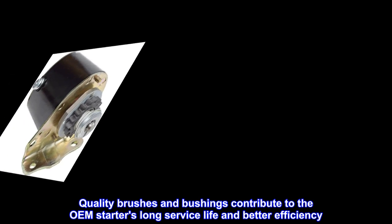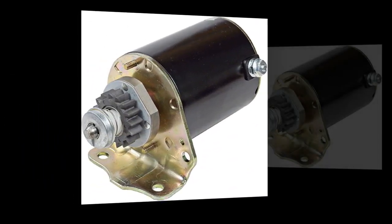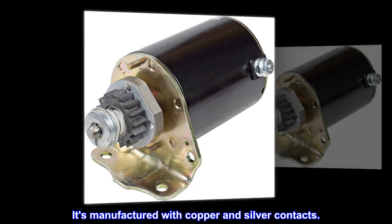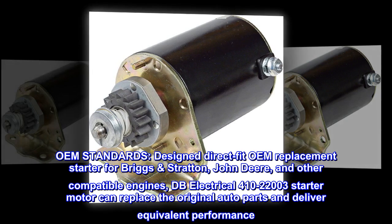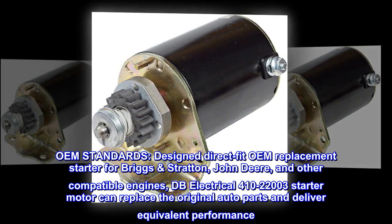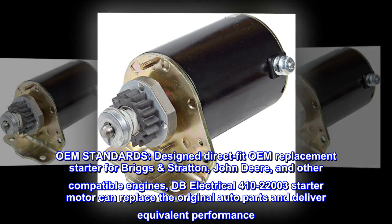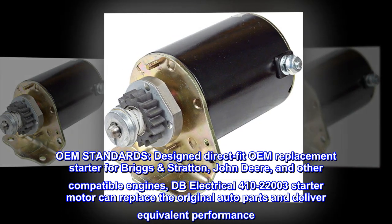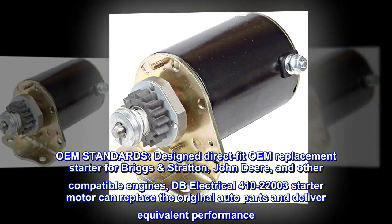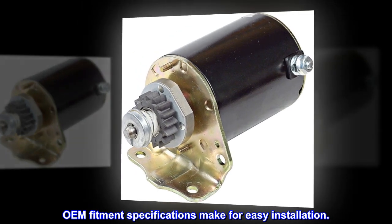Quality brushes and bushings contribute to the OEM starter's long service life and better efficiency. It's manufactured with copper and silver contacts. Designed as a direct fit OEM replacement starter for Briggs & Stratton, John Deere, and other compatible engines. The DB Electrical 410-22003 starter motor can replace the original auto parts and deliver equivalent performance.